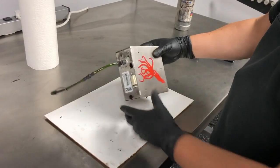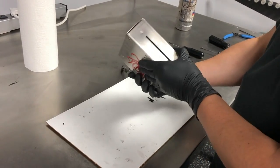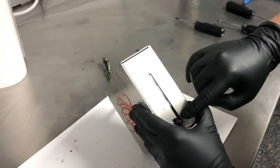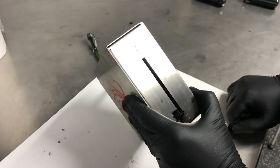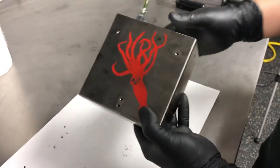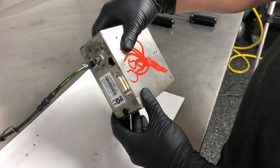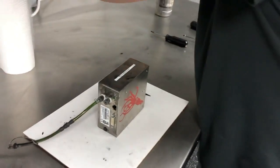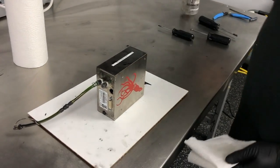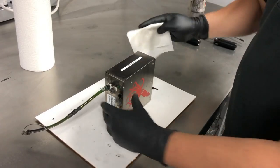Once everything has been installed, go ahead and take a final inspection. What we're looking for is to make sure that the gasket isn't covering the nozzles. As you can see, the gasket material is not showing. We want to make sure everything here is seated correctly. Using your 1053 cleaner, you can go ahead and use a lint-free wipe to clean the outside of the print head.